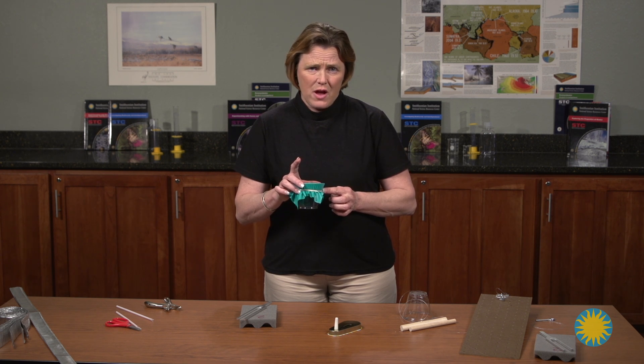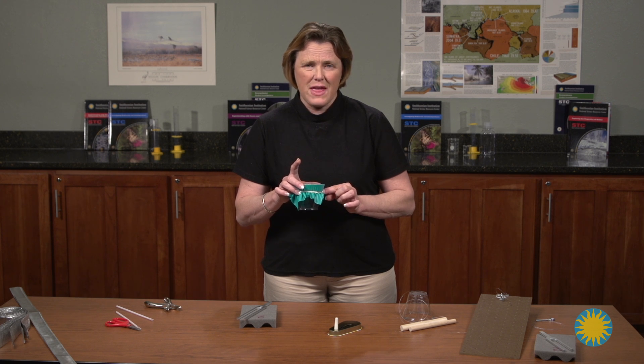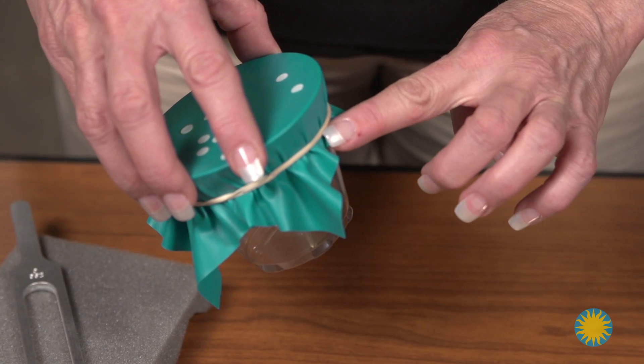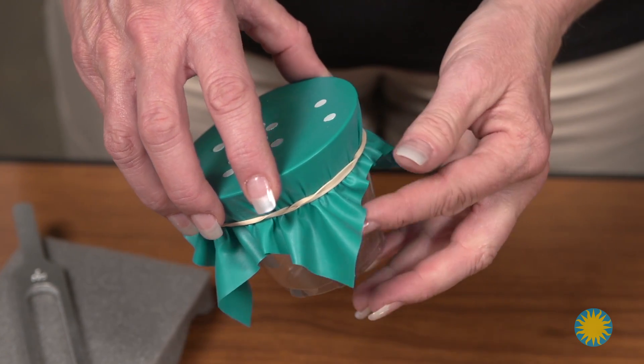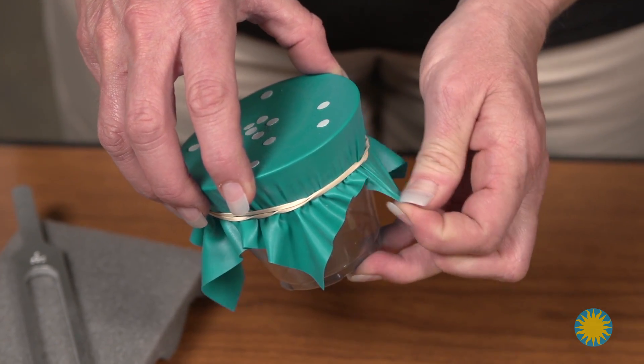In the teacher's guide, they recommended you use the bigger, thicker rubber band. I found that that did not hold the tension tight enough on the rubber sheet. To correct this, I used the thinner rubber band and I doubled it. That allowed me to pull the sheet much tighter and bring a tighter tension to the top of the eardrum.